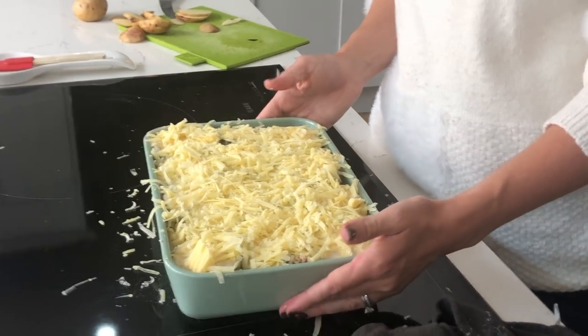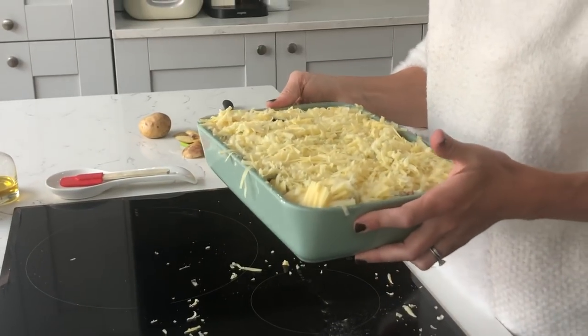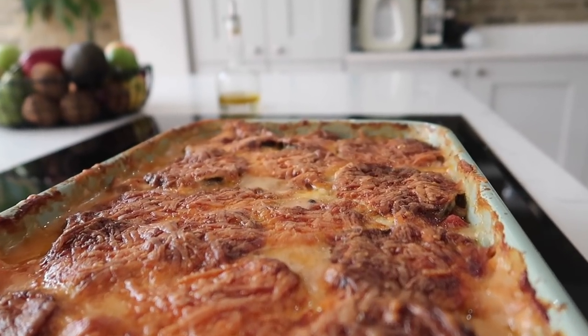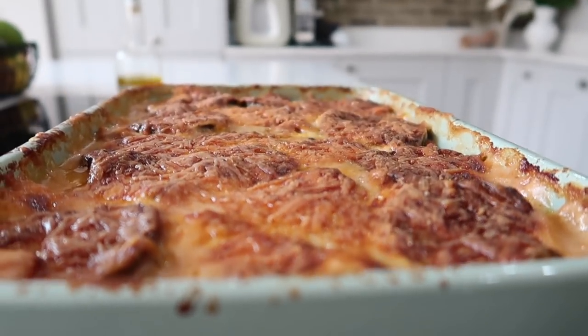That is completely ready to go into the oven. I'm going to pop it in on 150 degrees for about an hour and a half, and when it comes out it's going to be delicious. And after an hour and a half in the oven, that's your moussaka done. Thanks so much for watching today, guys — I'll see you next time. Bye!